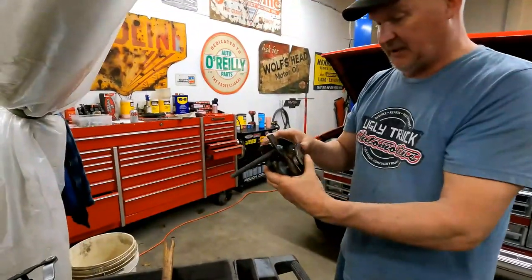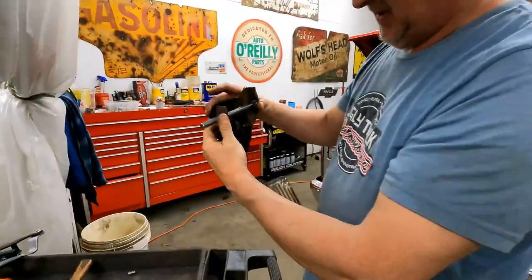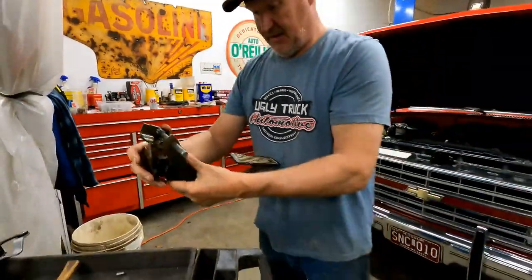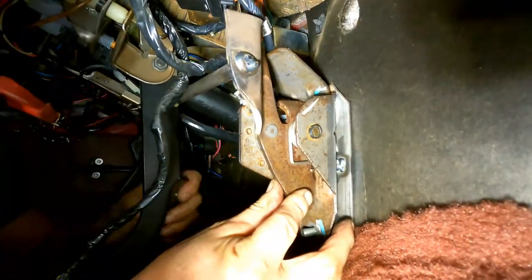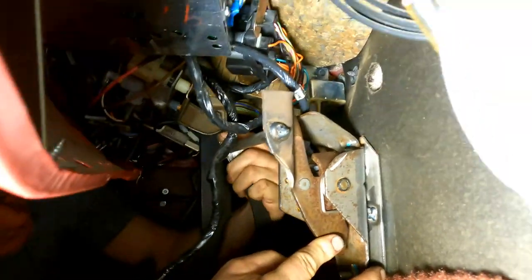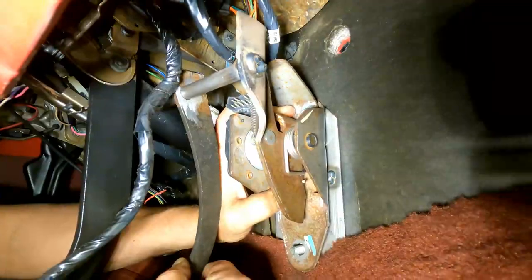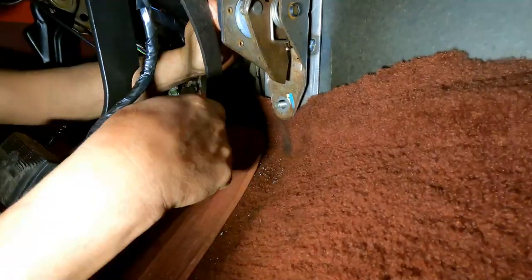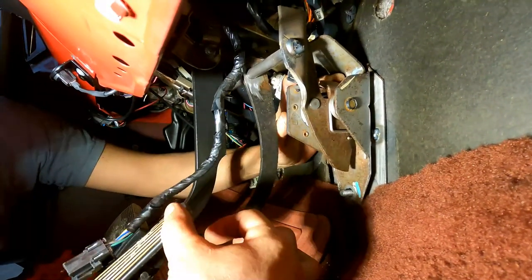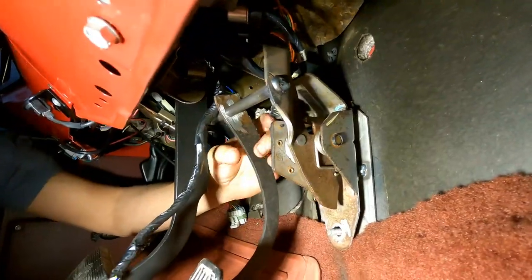Emily got that welded up. We're going to throw it in the truck, slide the pedal over it, and see where it's at. I'll hold it in its spot and put the pedal over it — it's almost perfect, just hanging there. But this thing doesn't have that much throw, so we're going to come in here, measure where it sits, mark it on the shaft, and have it slid over far enough on the bar that the sensor can still be replaced.